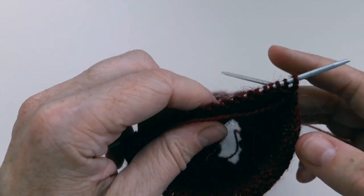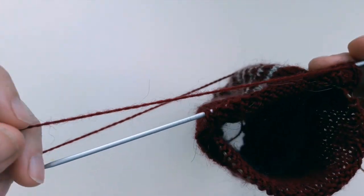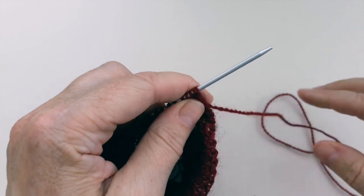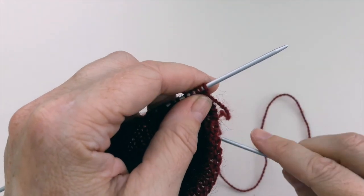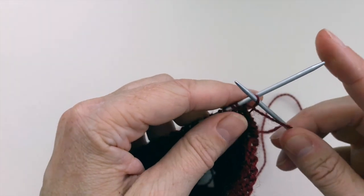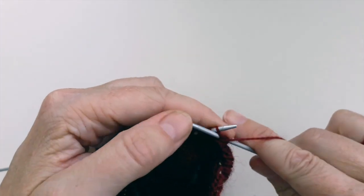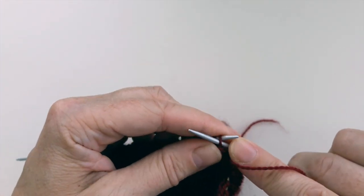I'm going to tuck this end of the needle down inside the sock so both ends of my short circular are tucked away down there out of the way. I'm now going to turn my sock around and work my way back along the heel flap — I'm going to slip the first stitch and then purl every stitch back along the row.